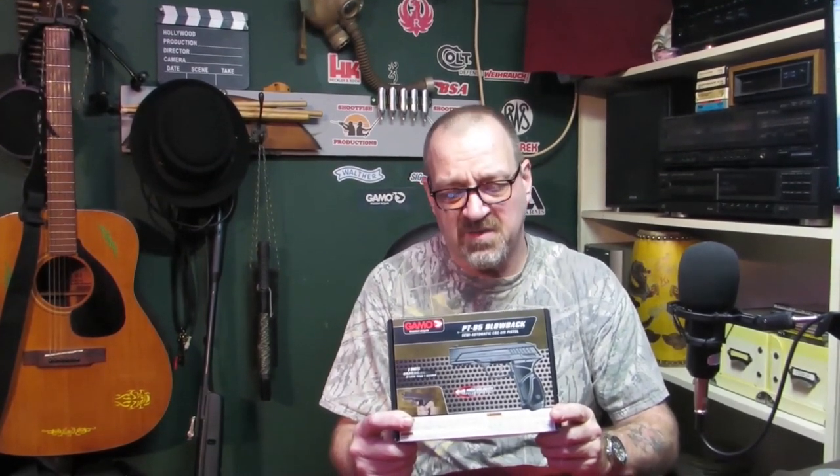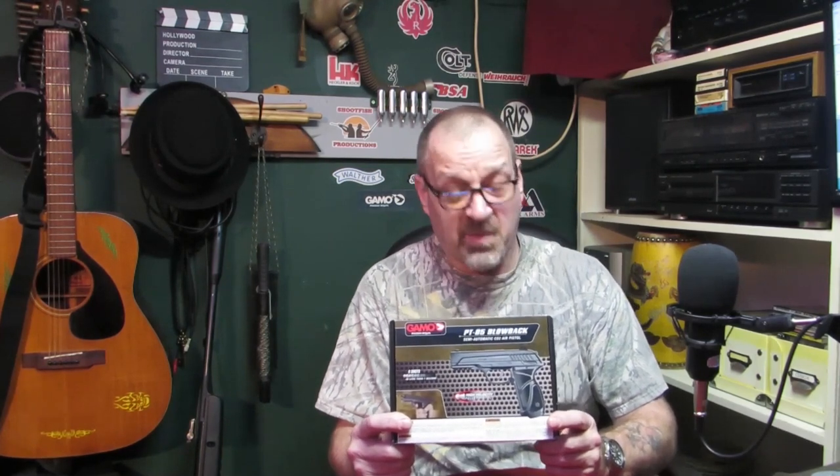I'm Nate, this is Shootfish Productions. If you're a subscriber to our channel, thanks for watching and coming back, and if you're new, thanks for tagging along. So this is the Gammill PT85. We have done a previous video on this where we've done a sort of power test, but we didn't really show it in action too much, so I'm just going to give a quick review on the gun and then we're going to take it outside on the range. If you're interested, keep watching.